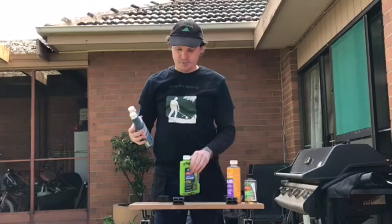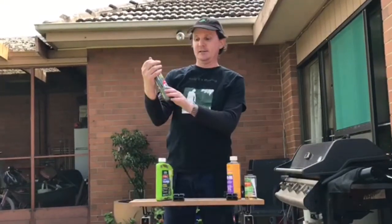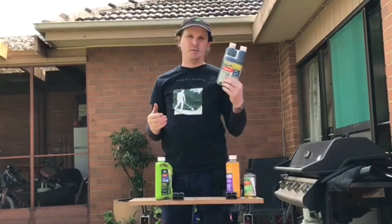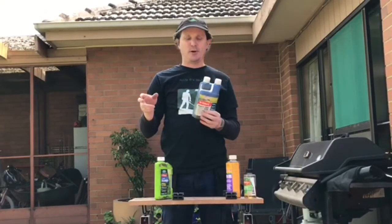The other product which is very handy — and I use it, it's a bit of a cheat — is also by Yates. It's an EZC spray dye which you mix in with your chemical so that you can see where you've sprayed. That's the simplest way to avoid missing spots.